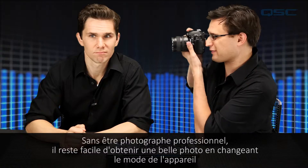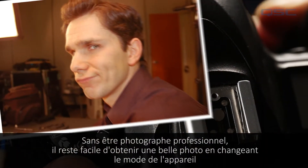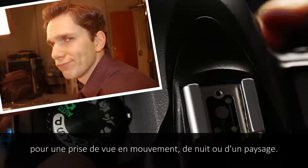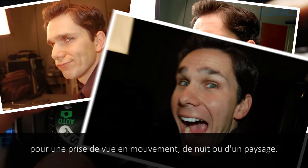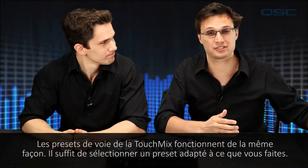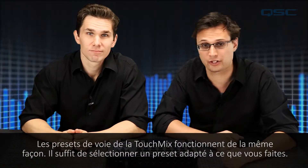You may not be a professional photographer, but it's easy to get a great shot by changing the camera's mode for an action shot, a nighttime shot, or a landscape shot. The TouchMix channel presets work in much the same way — just select the preset that's right for what you're doing.